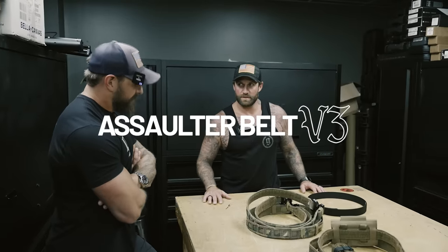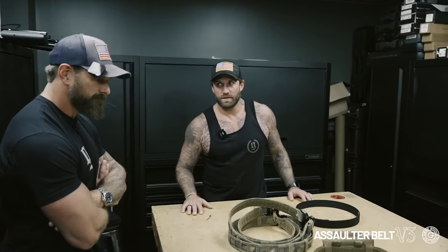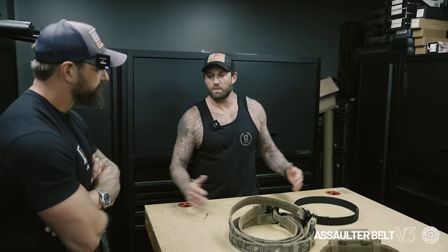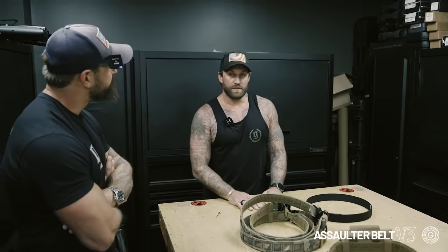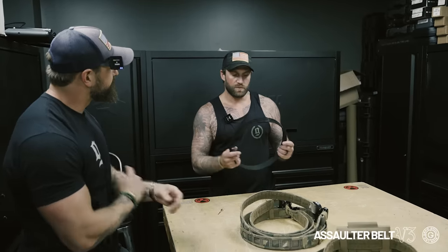So we got the V3 belts coming. Yep, we're bouncing from two sizes to four, to give a little more range for all the different body types. Listen to the end users — that was the feedback we got. Kind of one of the biggest ones.